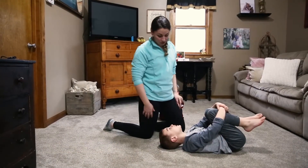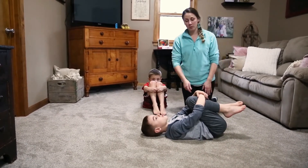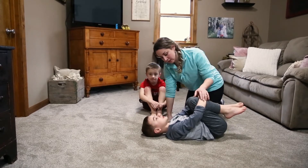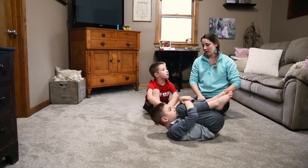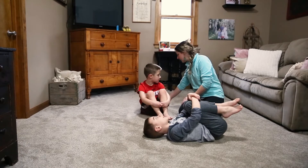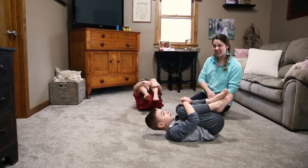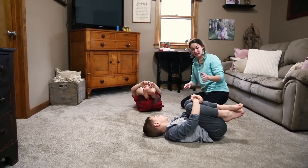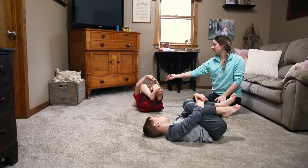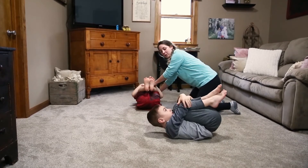So the next exercise we're going to do is called Popcorn. We've done Superman and now we've rolled over. With Popcorn, you're going to make sure that you're hugging your legs just like this, and then we're going to tuck our chin up and hold it. Go ahead and lay down. Tuck your chin up, squeeze in. This is harder for Corbin.